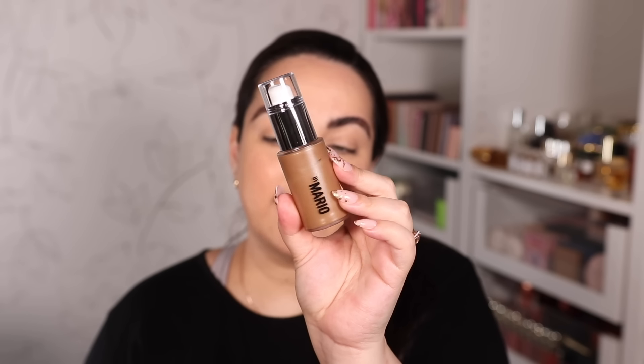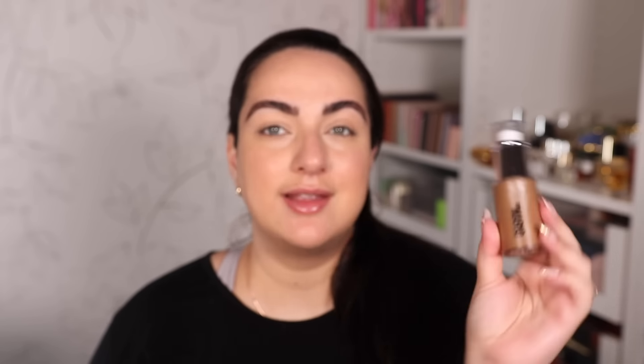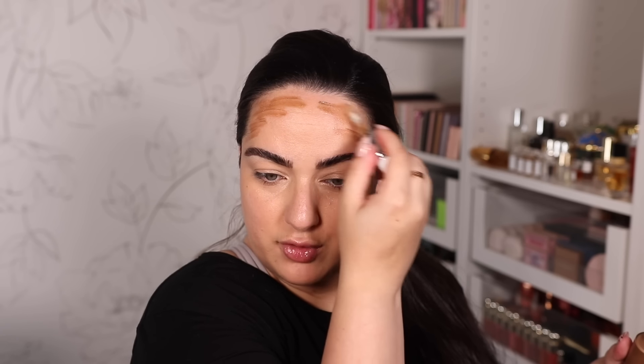Next is another product I purchased recently that I'm very curious about: the new Makeup by Mario Soft Sculpt Bronzing and Shaping Serum. I went for the shade Light Medium because the lighter shades seemed too light in-store. I really like the packaging — you can pump it out or use the doe-foot applicator to draw on where you want it. I'm going to use the doe-foot applicator today.